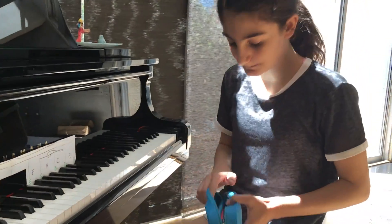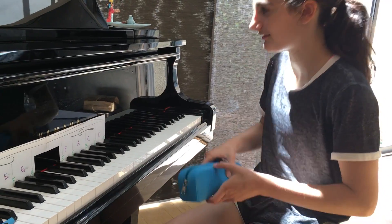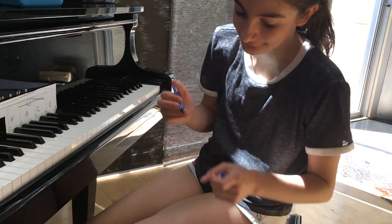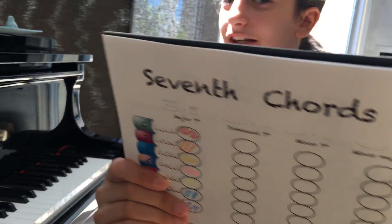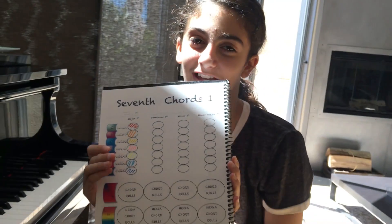Here we go. Let's see this beautiful page — hold it up. Yay! Colorful! There you go. Beautiful. That's sweet. It deserves a fashion show.